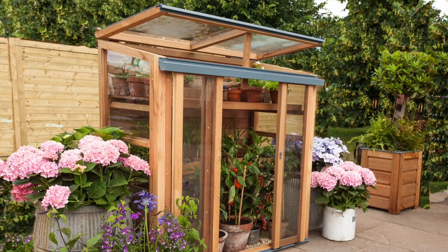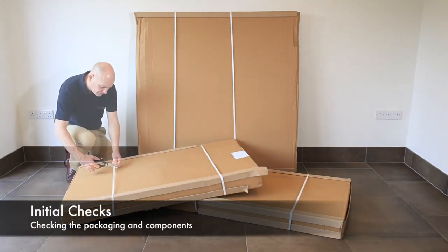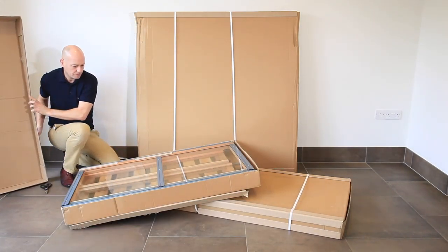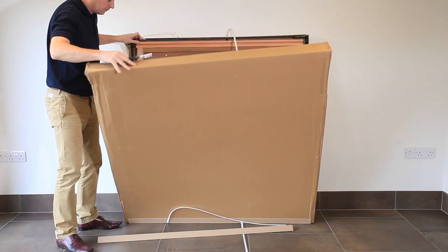The Gabriel Ash upright cold frame is delivered in three large boxes. Open the boxes and check the components. Please note the boxes are large and heavy, so we recommend two people are required to lift and move the boxes.